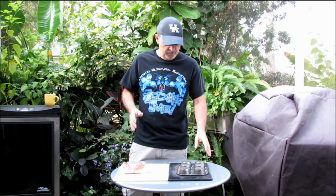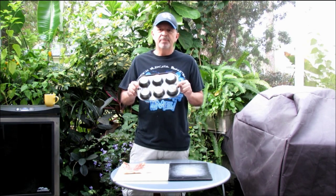Bacon bowls are not a new concept. There's even an infomercial gadget to help you make the perfect bacon bowl. But you don't have to have the gadget — you can make bacon bowls with a muffin pan. What we're going to do today is make these and smoke them in our electric smoker.